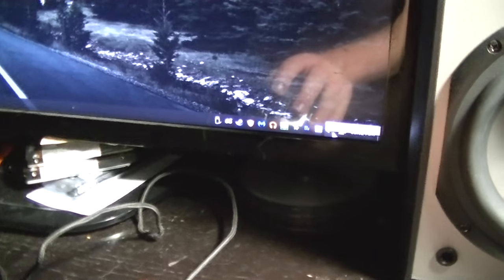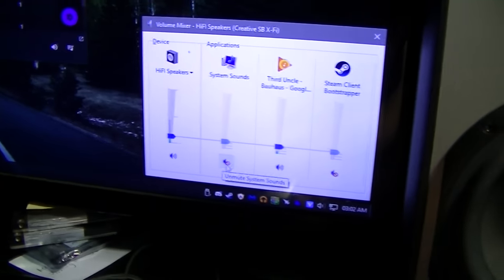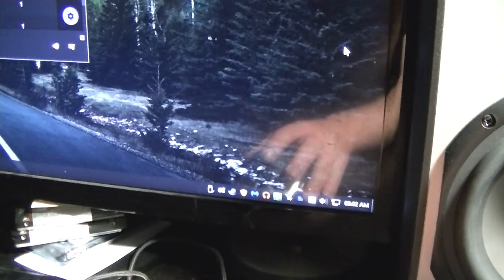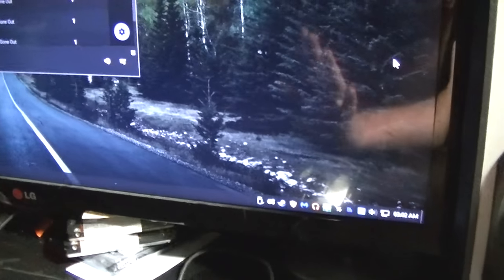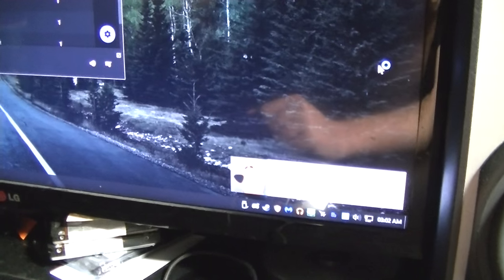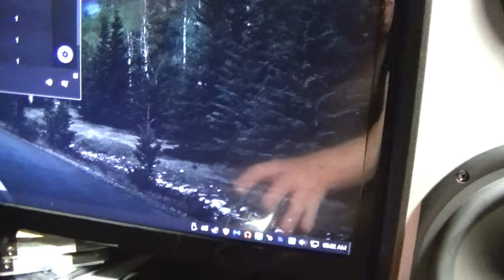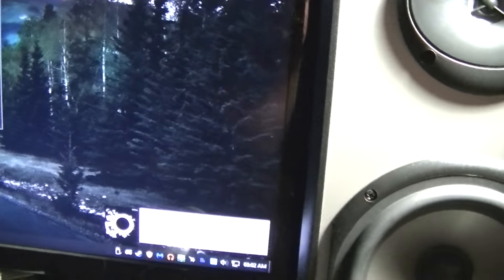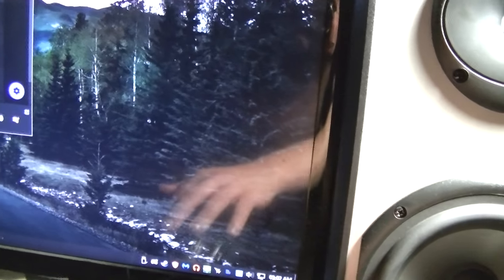I'd also recommend, if you're using Windows — I don't know about Mac, cause I haven't used Mac in years — go and mute system sounds and other applications that you have running, so that if any notifications or any sounds like that come up, you don't have to worry about them interrupting and mixing in with your audio.